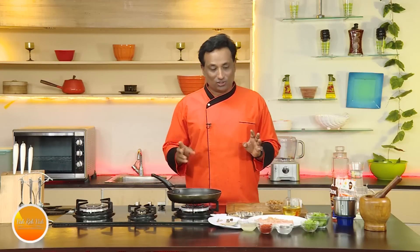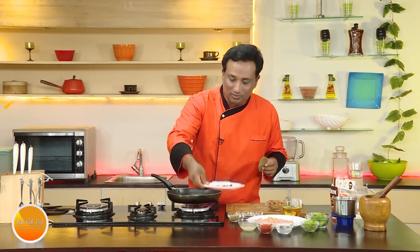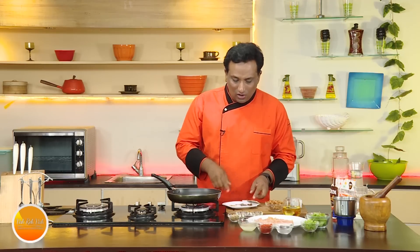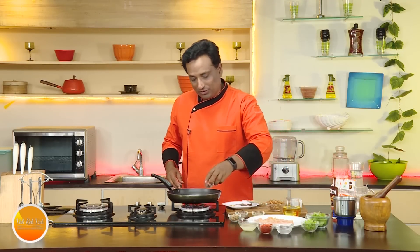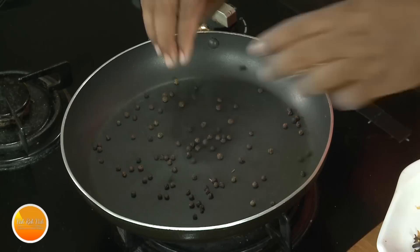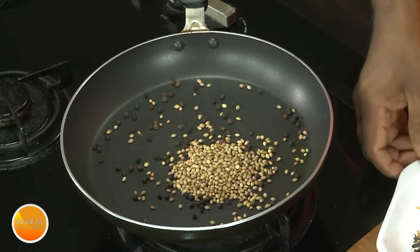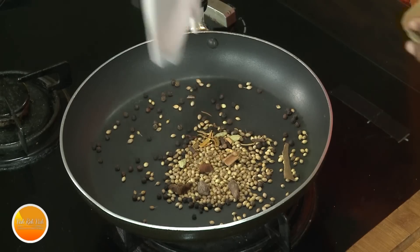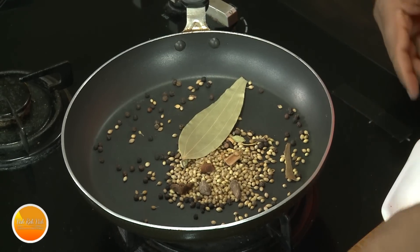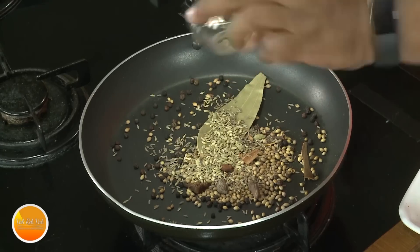First we're going to add all the spices. Here I've got bay leaf, black cardamom, green cardamom, clove, cinnamon — all the spices I use for biryani. I'm also going to add peppercorn, coriander seeds, mace, cinnamon sticks, bay leaf, cumin seeds, and some fennel seeds.